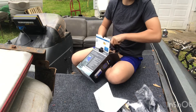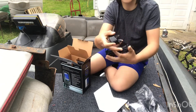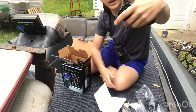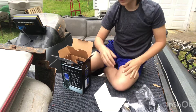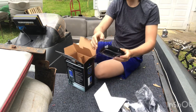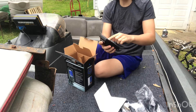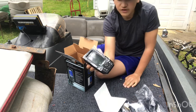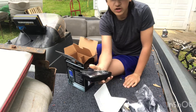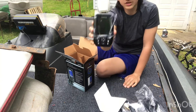This here is your transducer. This is what it should look like coming out of the box. I think it comes with 15 feet of cable. And then you have the actual Garmin fish finder right here. This is the fish finder — looks like all the controls are here. So let's get into installing it.